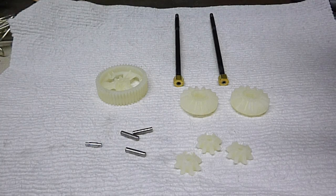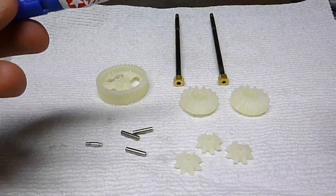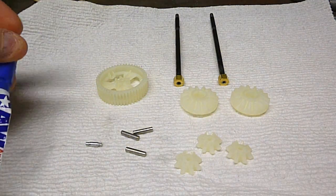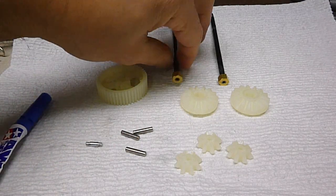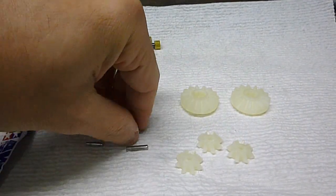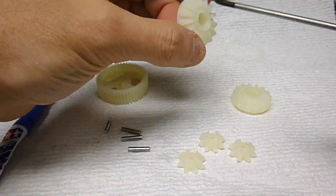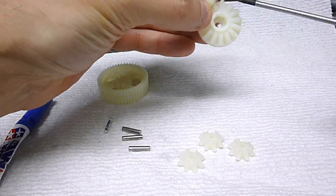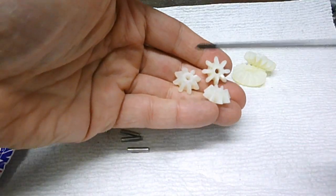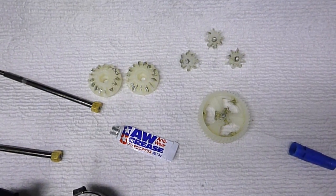Everything's degreased and dried now. What I do is apply Tamiya anti-wear grease on all these parts. It makes it act more like an oil-filled diff. I used it on my other Tamiyas and they're still working great. You've got to put a dab in each one of these axle holes, coat every metal pin, give a coat around each of these bevel gears, and also coat all three of these smaller bevel gears. Here are all the gears coated with the anti-wear grease.